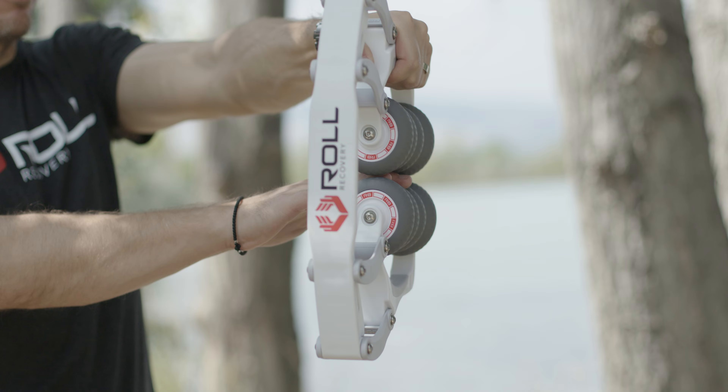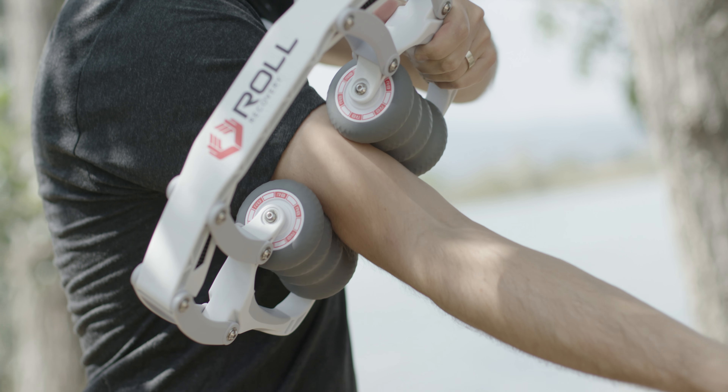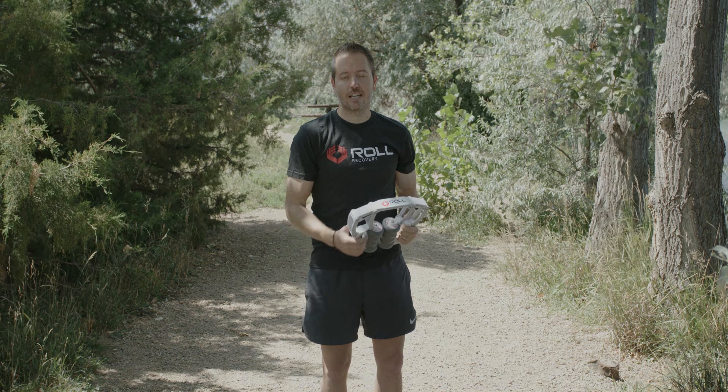Then you can actually do biceps and triceps. Once you're here, just roll it up over, get those triceps, and you can rotate your arm over and get the ball of your bicep right there. That feels great. The easiest way to get it off is just twist it off like this. Thanks.